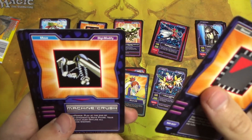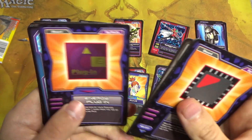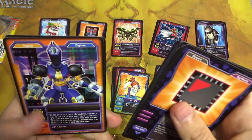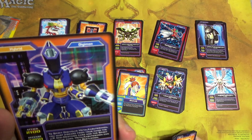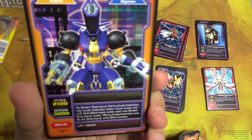Skipping Chip, Machine Crush, Data Point Charger 2, Spirit, Energy Plugin, Ikakumon, Veedramon, Birdramon. Whoa — okay, here we go. We have something here. It has a G on the bottom — for gold rare, I guess. Metal Kabuterimon.